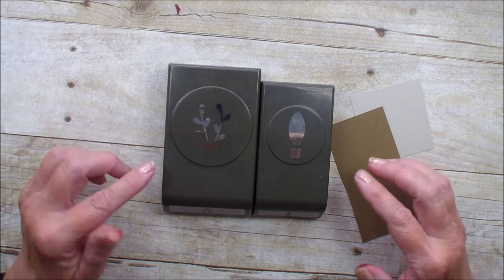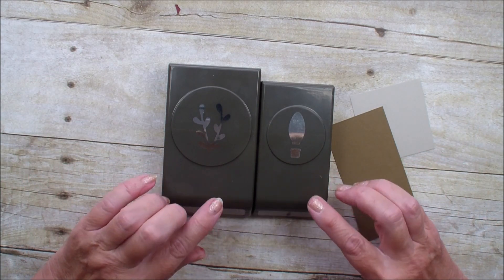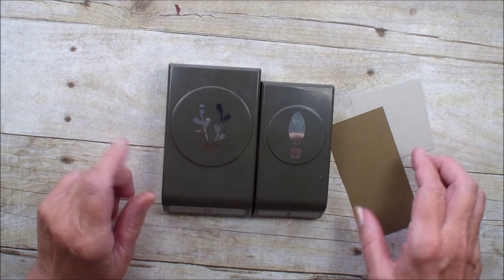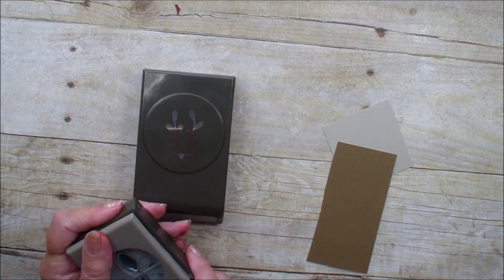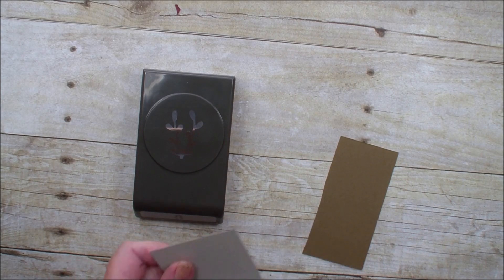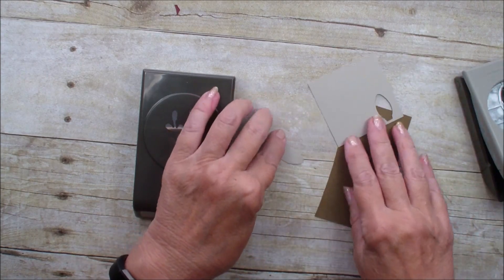Today is just a quick video to show you a fun thing to do with your Christmas bulb builder punch and your sprig punch. I have a piece of Sierra sand and soft suede, and I'm going to take the Sierra sand and put it in that bulb builder to punch out the bulb.